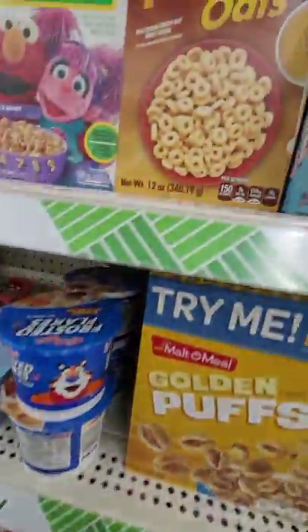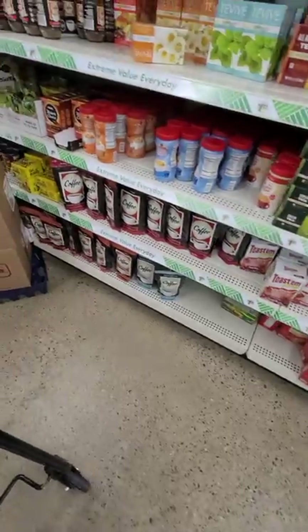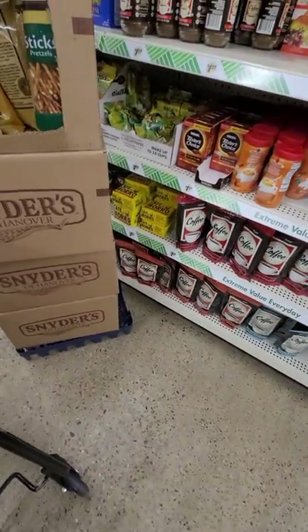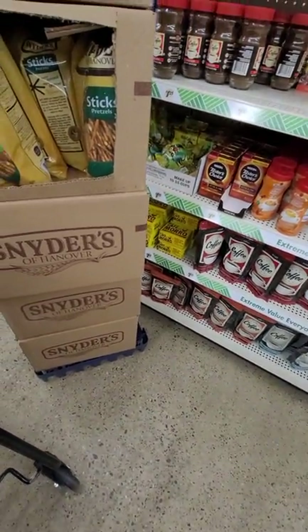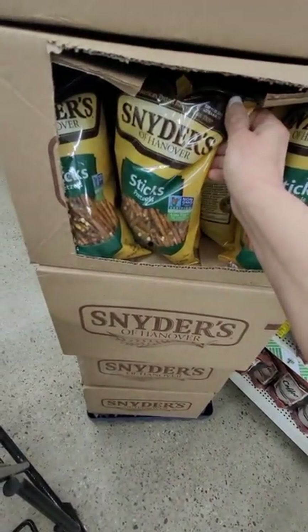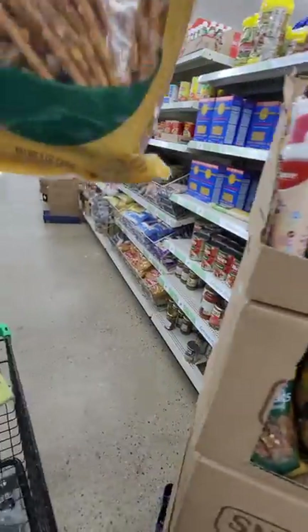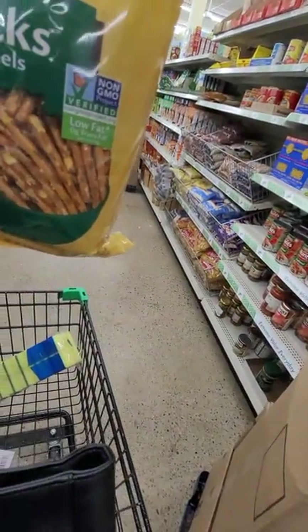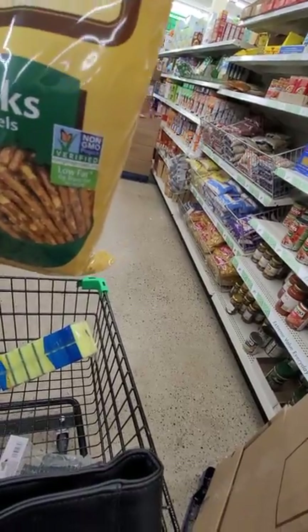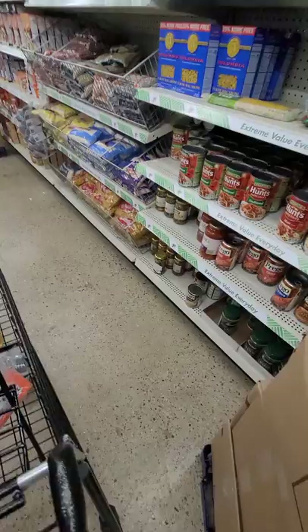Cereals — unless you're going to get the big size, that's good for $1.25, but otherwise stores are better. Coffees and teas are good if you want them for bartering. This brand of pretzels is a good deal for $1.25 — I'm going to get a bag of those for the kiddo. They're good till November 2023, and she takes those with her for lunch snacks.